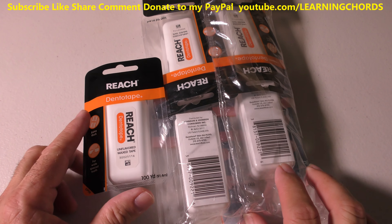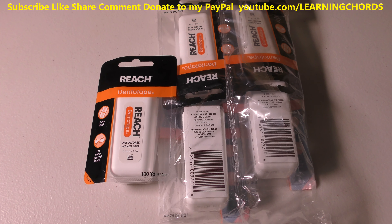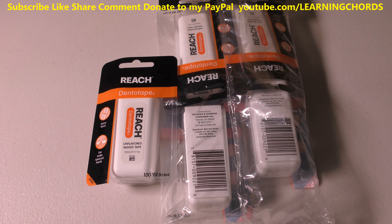This is going to be a review on the Reach Dento Tape. Let me see what it says on the website from Amazon. I will leave an affiliate link in the video description so you can order this stuff. If you've never bought it before and don't know what it is, hang around. I'll tell you about it. It's pretty awesome stuff. So it says: Reach Dento Tape, wax dental floss with extra wide cleaning surface for large spaces between teeth.